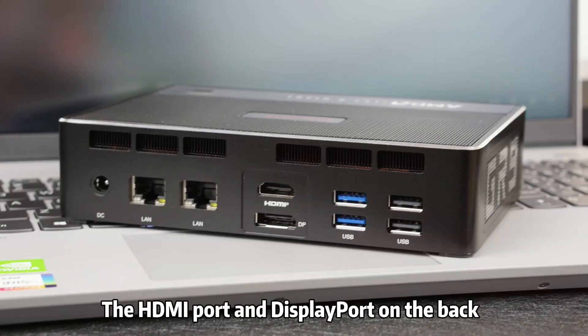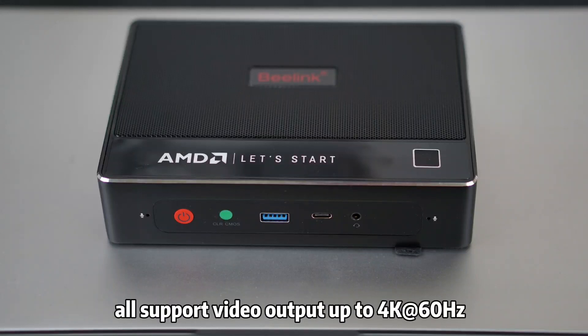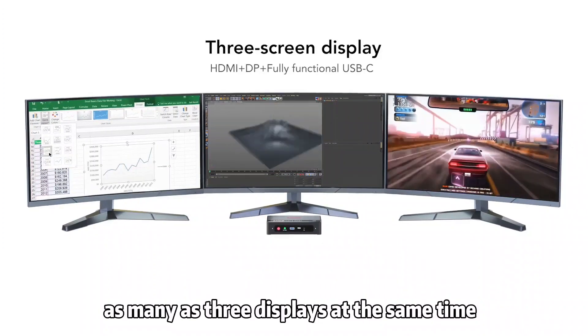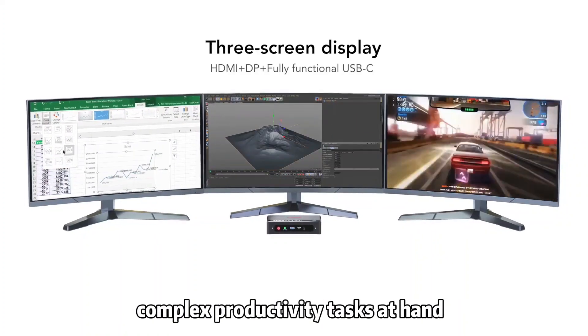The HDMI port and DisplayPort on the back, as well as the Type-C port on the front, all support video output up to 4K 60Hz, which means you can connect the GTR5 to as many as three displays at the same time. This can be very helpful if you have some complex productivity tasks at hand.